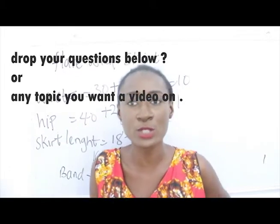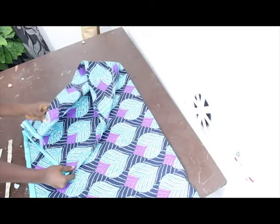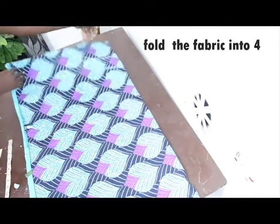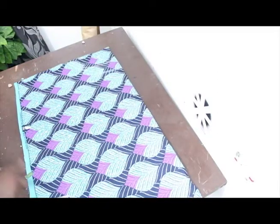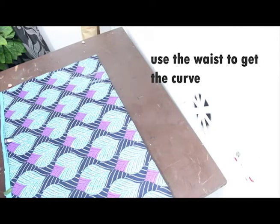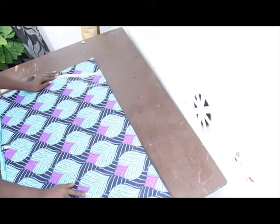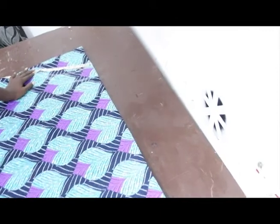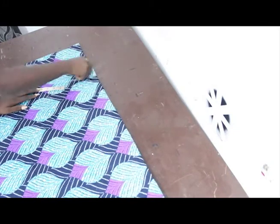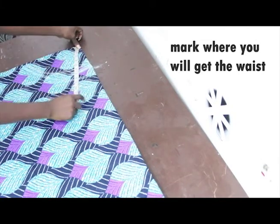Now let's move to the fabric. The first thing we're going to do is fold our fabric into four. While folding, make sure you have the closed parts at the upper part. We'll then use our waist measurement to get our curve. Our waist measurement is 10 inches, so place your tape measure where you can get 10 inches and mark that point.